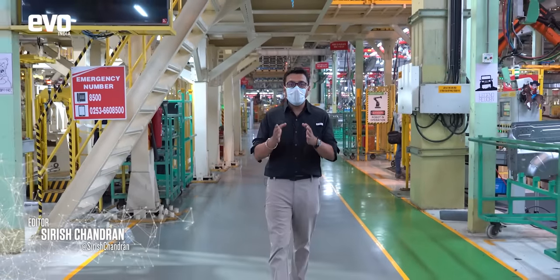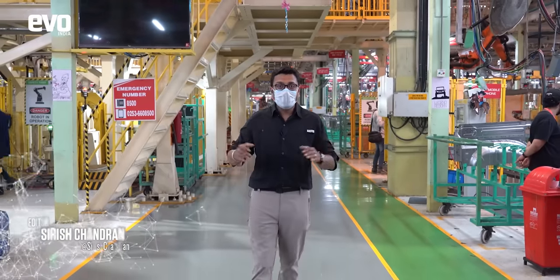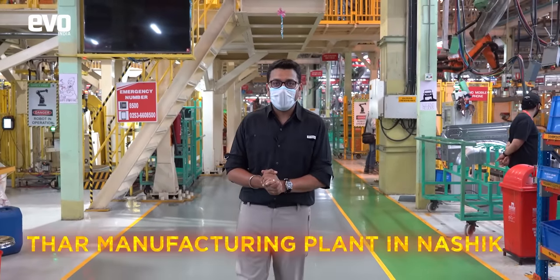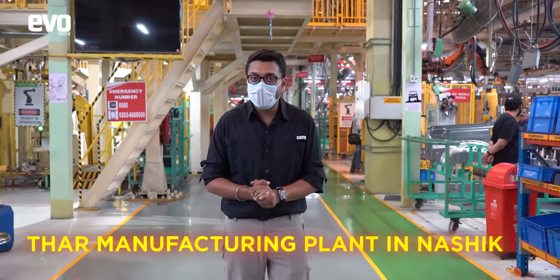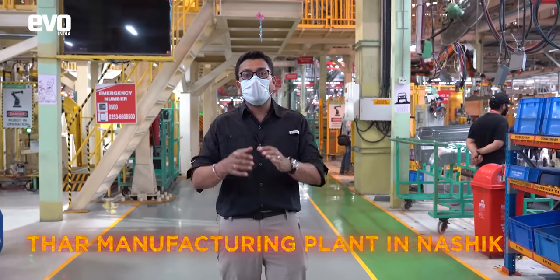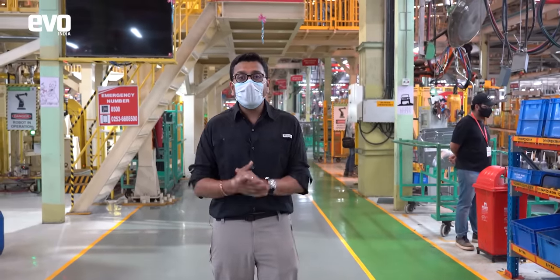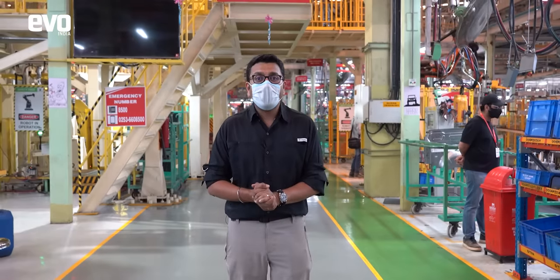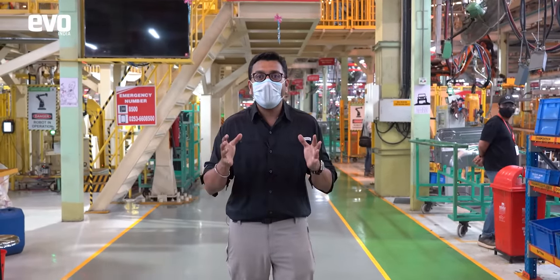BBQ framing is not a sign that you will normally see at a car manufacturing facility. Well, this isn't a regular car manufacturing facility — this is where the all-new Mahindra Thar is built. You've seen tons of videos of us testing the Thar and talking about people who own the car, but how is the Thar put together? We are in Nasik at Mahindra's sprawling facility to see how the Thar comes alive.